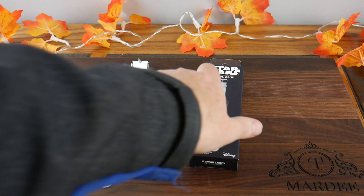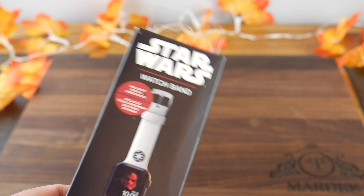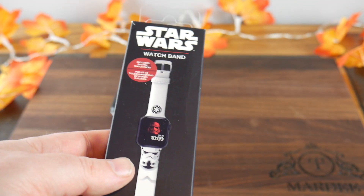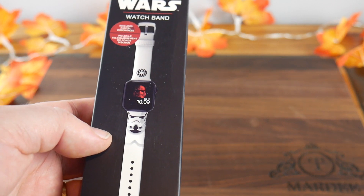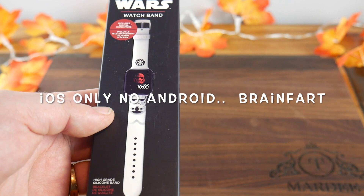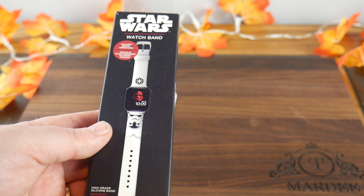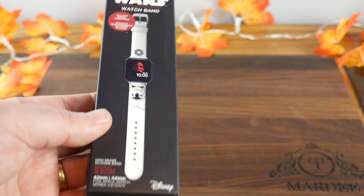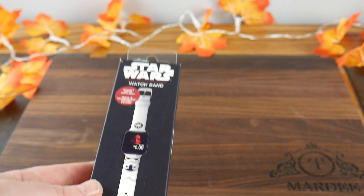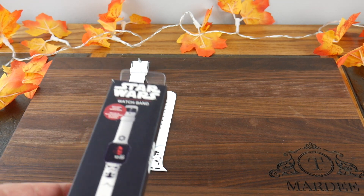I actually purchased the Star Wars watch band, which also includes watch faces. There's a barcode inside that you scan with the app, which works on both Android and iOS. You download and launch the app — it has in-app purchases for many watch faces — but this watch band came with a barcode that I scanned and got several watch faces included.